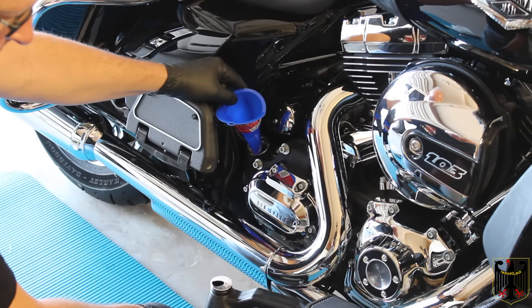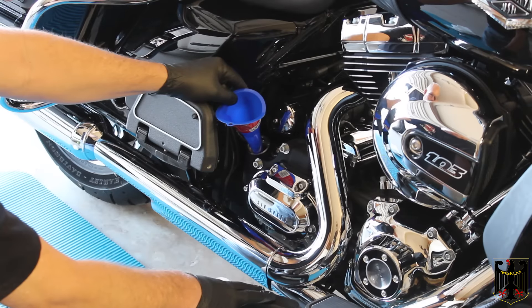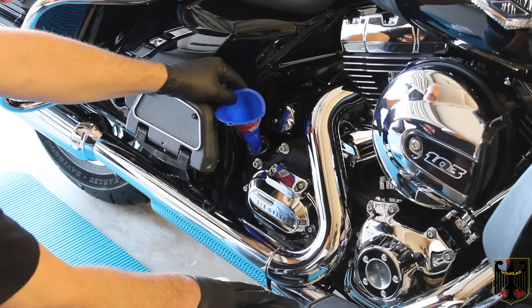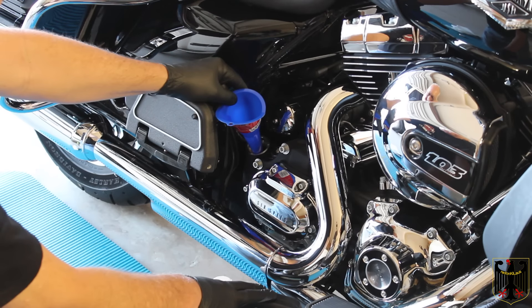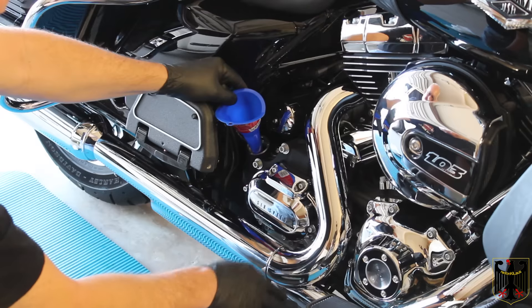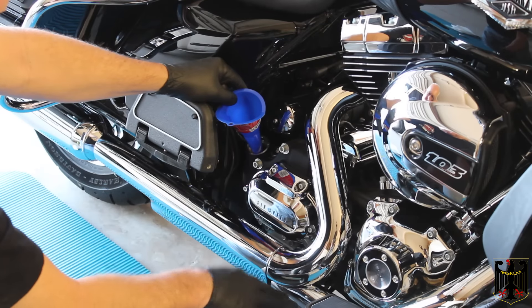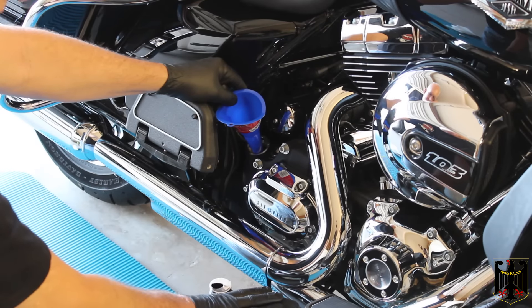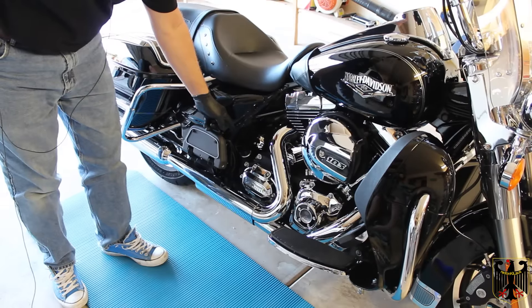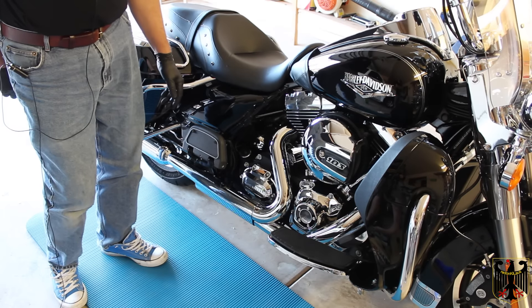I'm going to use Redline 20W50 full synthetic oil. Harley Davidson does not recommend this — they recommend their dino oil, which is petroleum based, or their Sin3 which is about 60% synthetic and 40% conventional. My understanding is the reason for that is on the engine balancer models, they had a problem with bearings spinning due to a change from Timken to IKO bearings — they blamed it on the oil being too slippery. It shouldn't be a problem for this engine. I've put in four quarts, lightly tightened the cap, and I'm going to start the engine to check for leaks and let the oil filter fill up, then check the oil level.